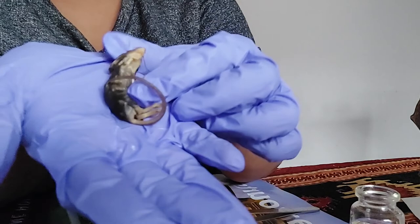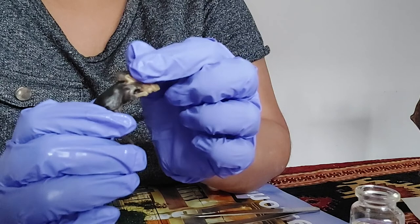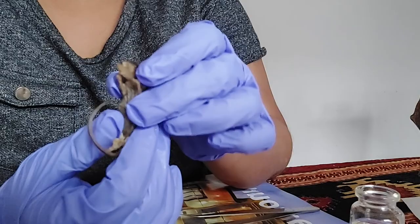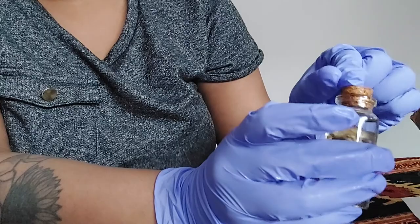You do need to inject the specimen all over with the preservation liquid, making sure to get it into all the organs, all the muscles, and all the tissues — that sets it inside and keeps it preserved. Then it lives in a solution of 70% isopropyl alcohol after it has been sitting in the preservation liquid that you injected it with.